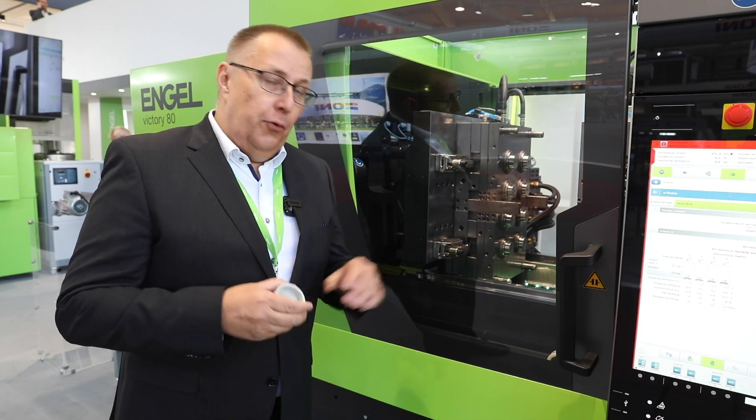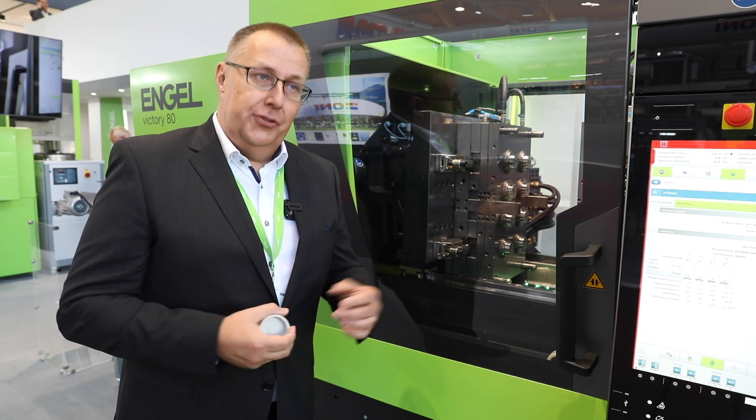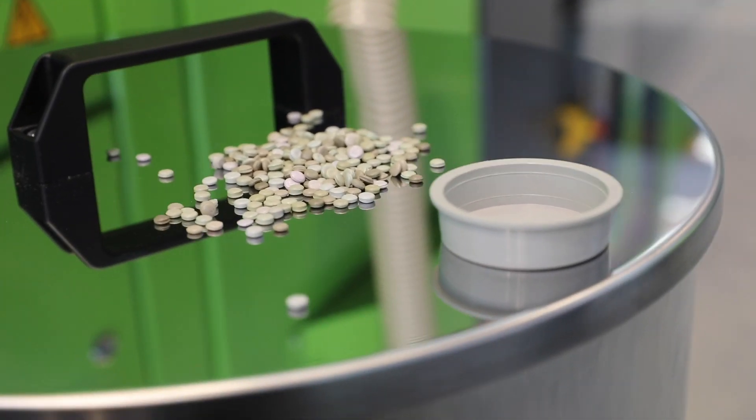We are addressing a topic which is in our opinion important, and we have also committed ourselves to it — the question of circular economy. It means that we should make use of all the material which is available, even if it's considered scrap or reject in some form. On this booth we use a material derived from another exhibit here where scrap is created in the shape of in-mold labeling foils, which we then regranulate and reuse for another application.